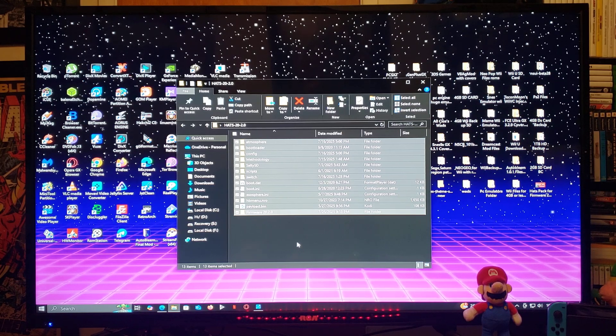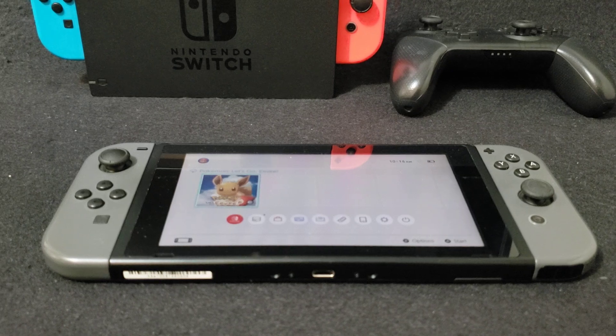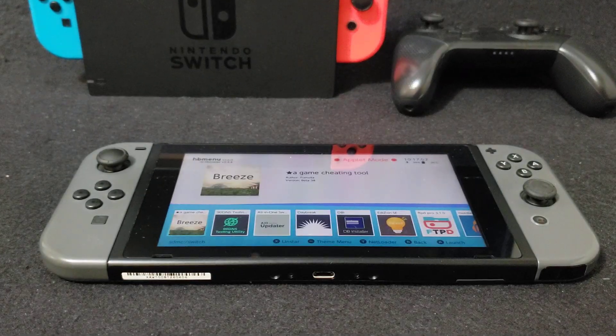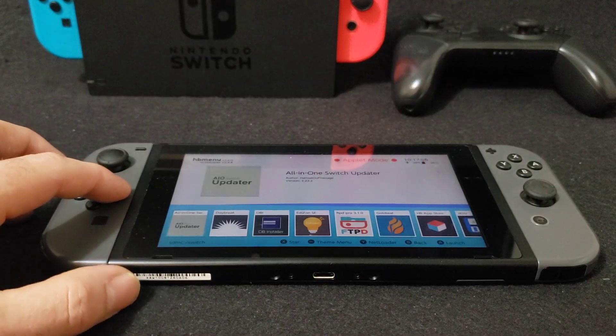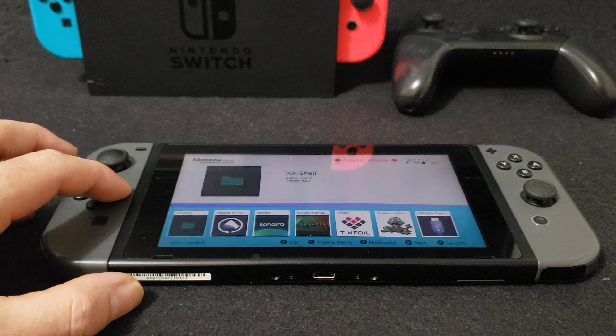Now we're going to get on the Nintendo Switch. I'm going to show you how to update your Switch using the Daybreak app, and show you the Homebrew applications that it's going to come with. Over on the Switch, after you inject your payload and run into custom firmware, you're going to select your album. This is going to be all your applications. These are the most up-to-date Homebrew applications.